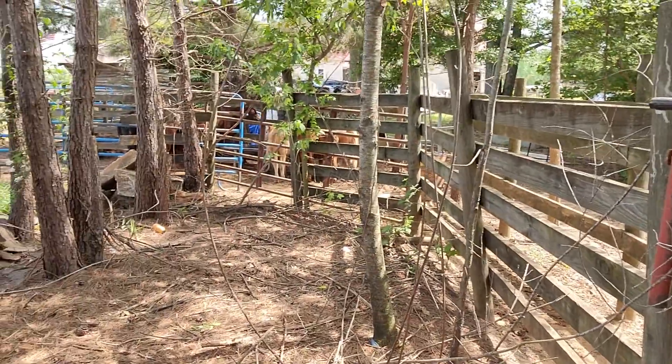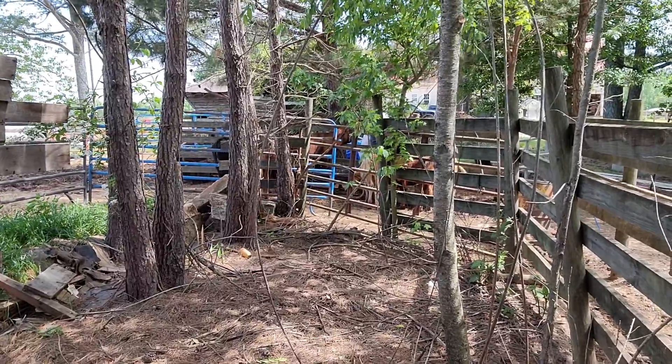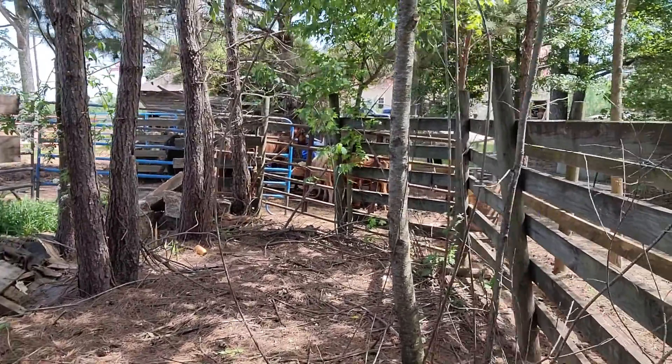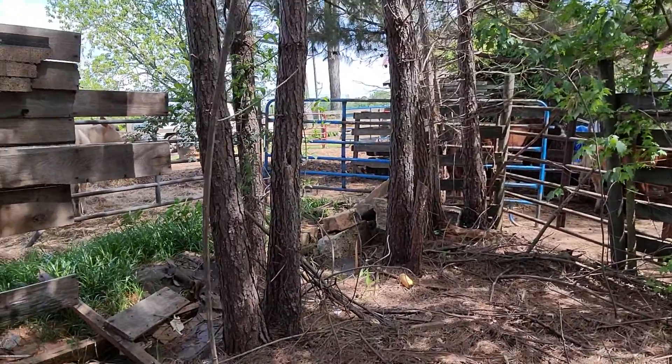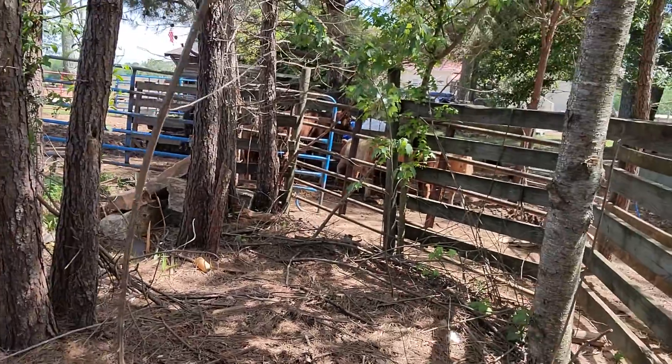All these cows over here — dummy standing up in the feed trough as usual. These calves, and some more somewhere else — there's another one in there. That one's going too, that's a younger heifer. So we're gonna take those in just a little bit to the cow barn, see if we can get them sold. Hopefully we get some more good videos — talk to you later, bye.